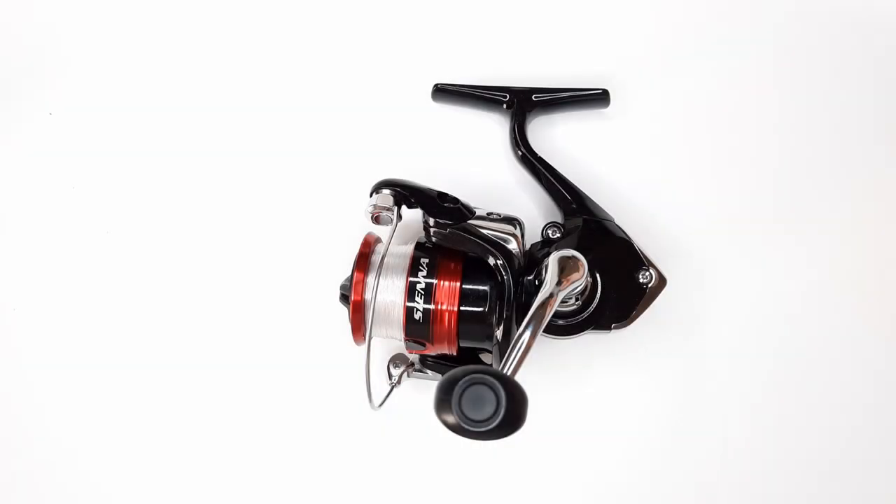Today I want to talk about a budget reel I picked up last summer. It's the Shimano Sienna. I only paid $29.98 for it and I want to talk about some of the features, the pros, cons, and my opinion on how this is a great budget reel. So let's dive into it.